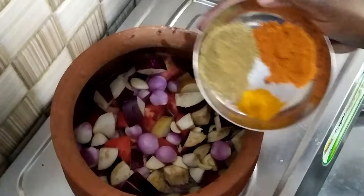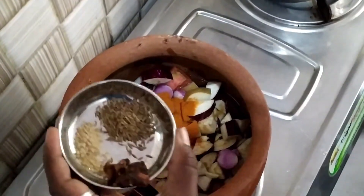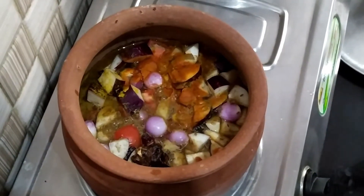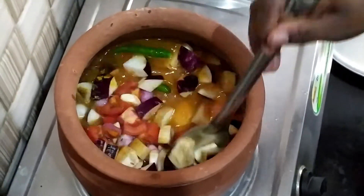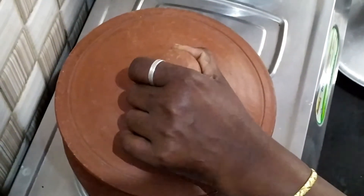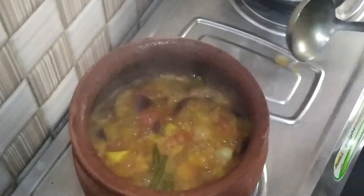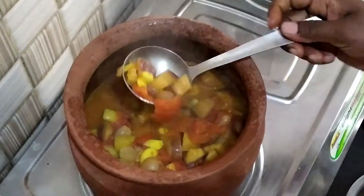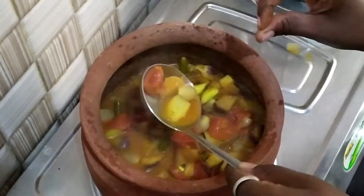Now add in a scale and add a little oil. Mix the two for about 10 minutes. Add a little oil and put it in a pot.